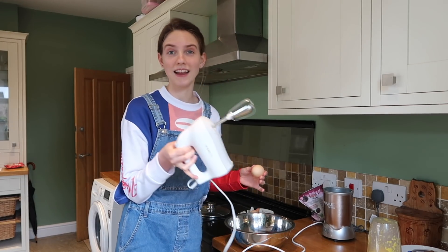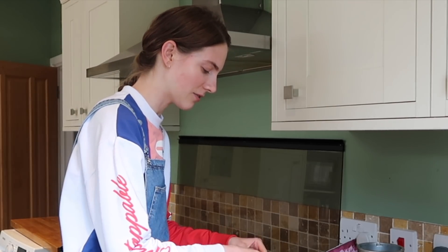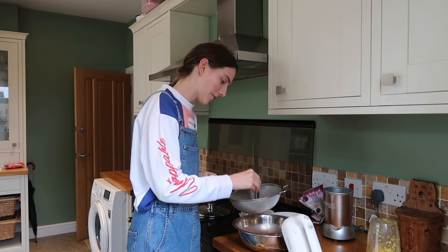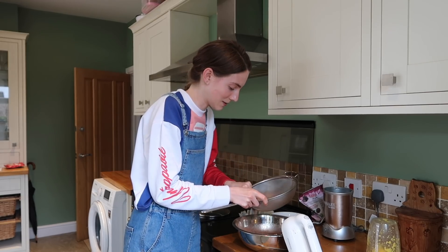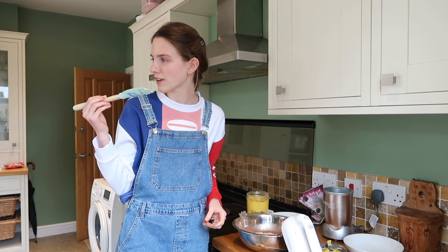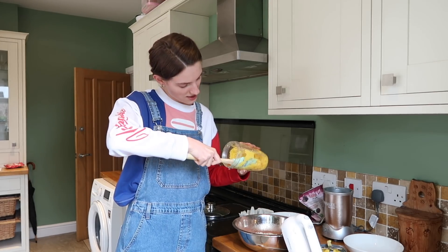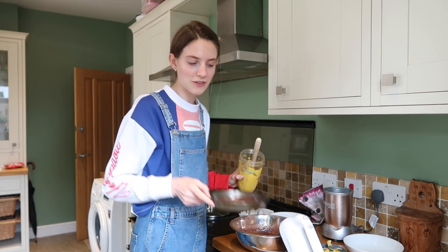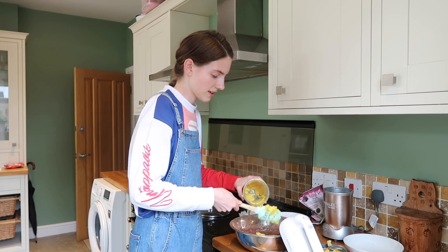Every time blenders amaze me — they just do their job. And electric whisks — another appliance I love, they really don't get enough airtime. All these appliances are saving our bacon. I'm going to work quite quickly with the boiled orange because you don't want it to cook your egg. The leftover bits — I'll make them into cupcakes.